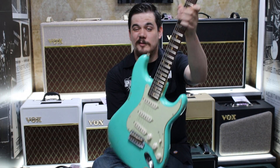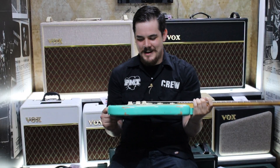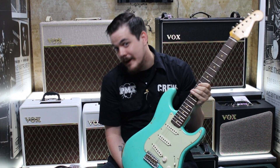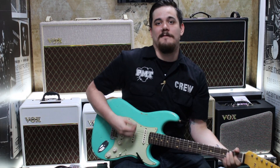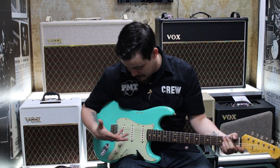It's got a maple neck, rosewood fingerboard, vintage style tuners, and a string tree. It has a 10-inch radius, medium jumbo frets, and rolled edges on the fretboard. So it's a bit more comfortable in your hand — it feels really nice, really smooth, a lovely playing guitar.